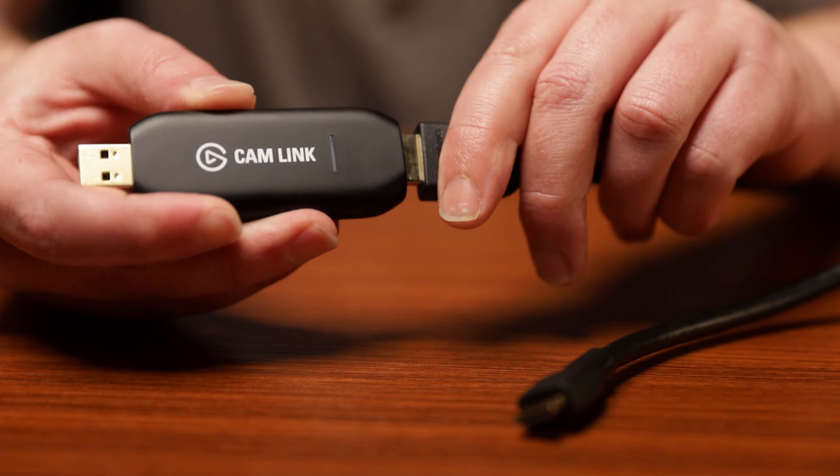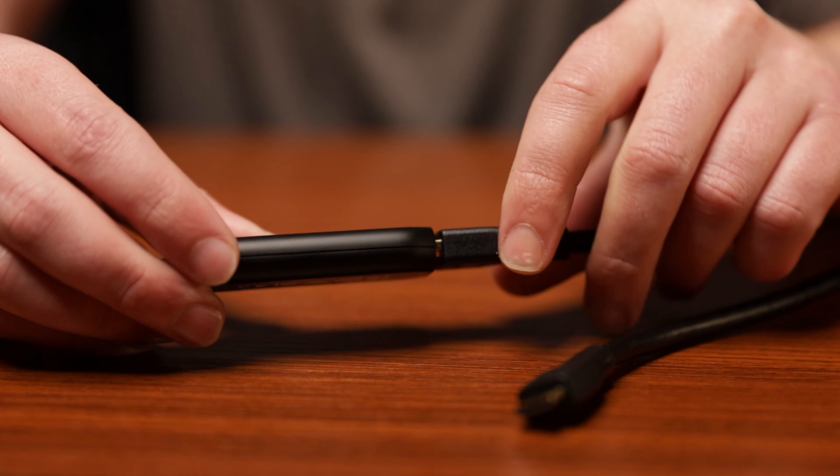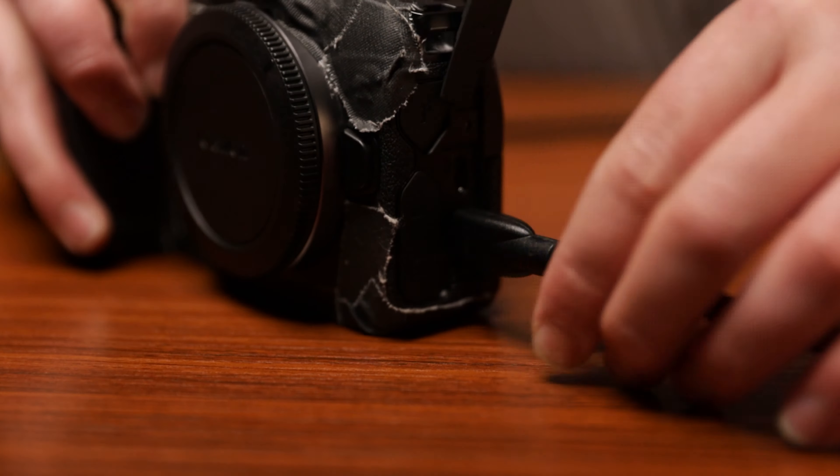Let's connect the Canon EOS R to the Elgato Cam Link 4K. You'll need the Canon EOS R, the Elgato Cam Link 4K, and a mini HDMI to HDMI cable. HDMI in goes into the Elgato Cam Link 4K, mini HDMI plugs into the camera, and then the Elgato Cam Link plugs into a USB 3 port marked blue.